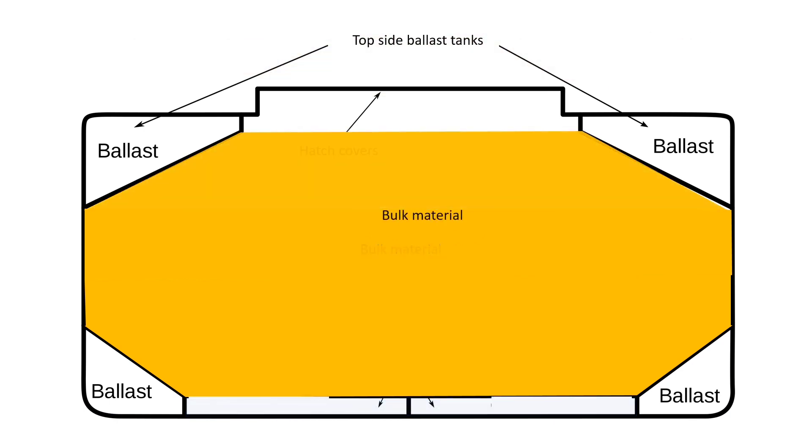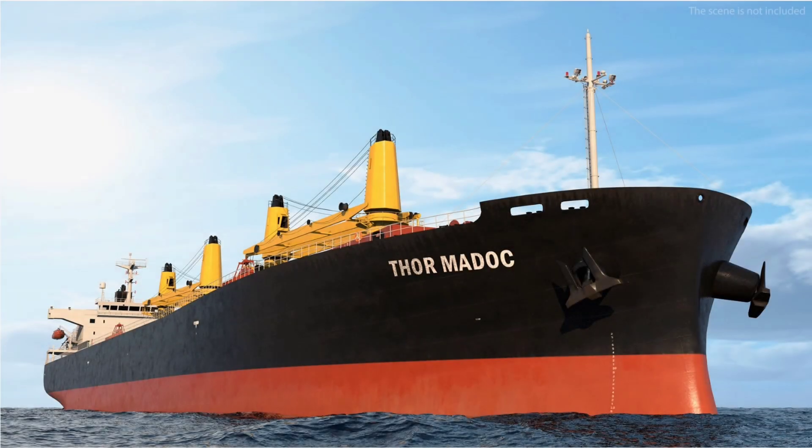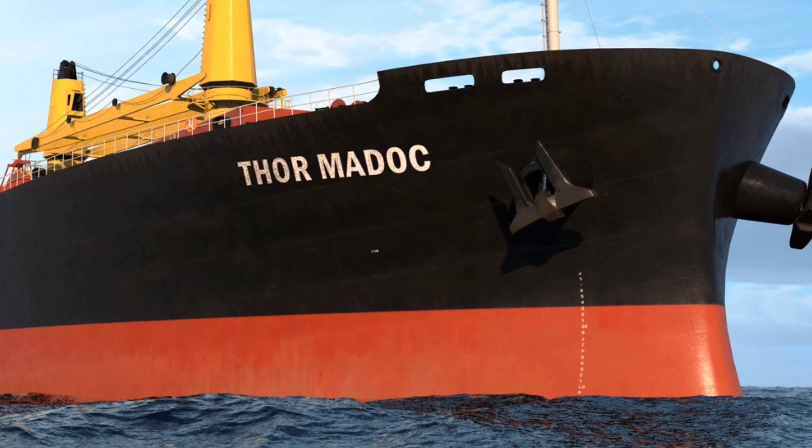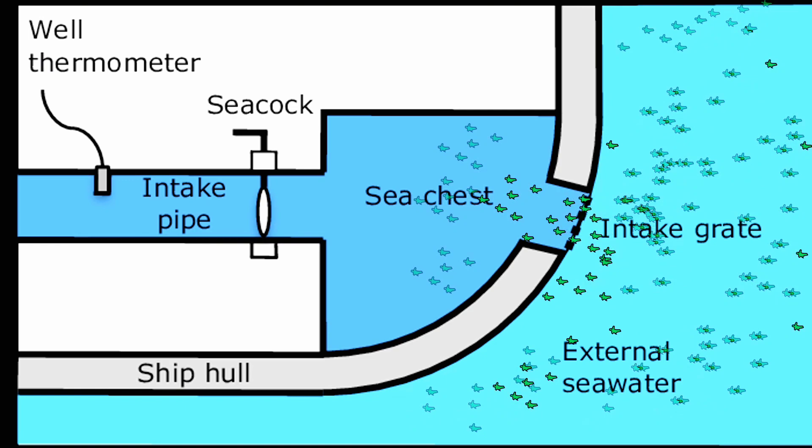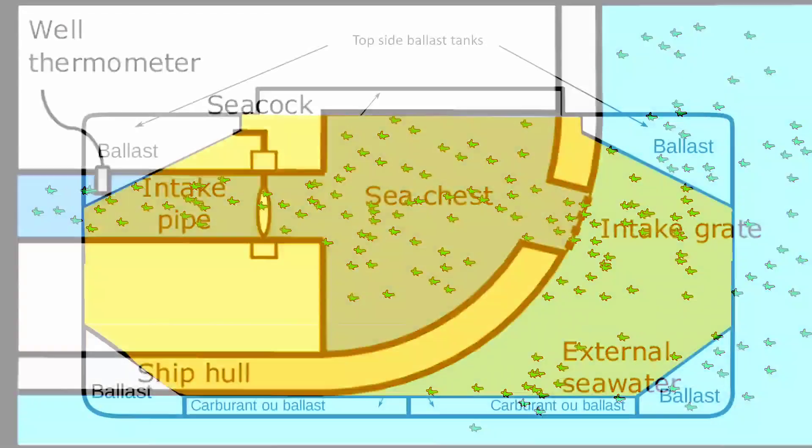Let's dive even deeper into how the ballast water system operates. The key here is that the water it takes in is often filled with tiny organisms.